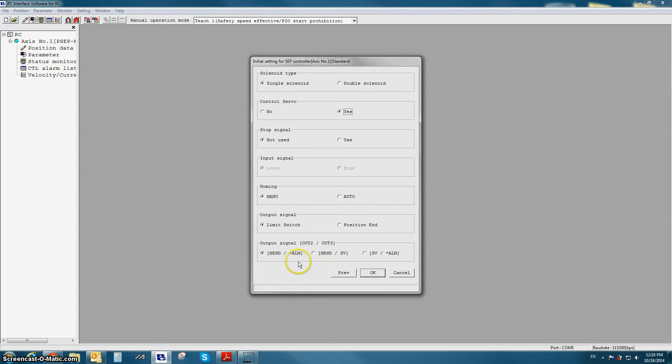At the bottom output signal option, you can choose between what outputs you want to look at: home complete and alarm, home complete and servo on, or servo on and alarm. Notice if no is selected, the output signal option is grayed out.